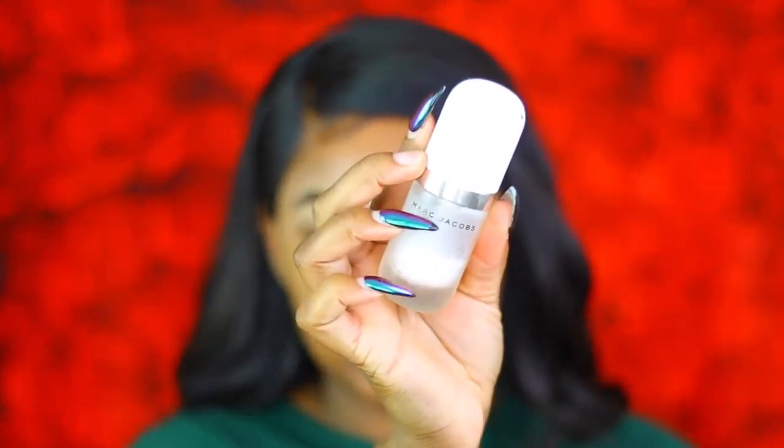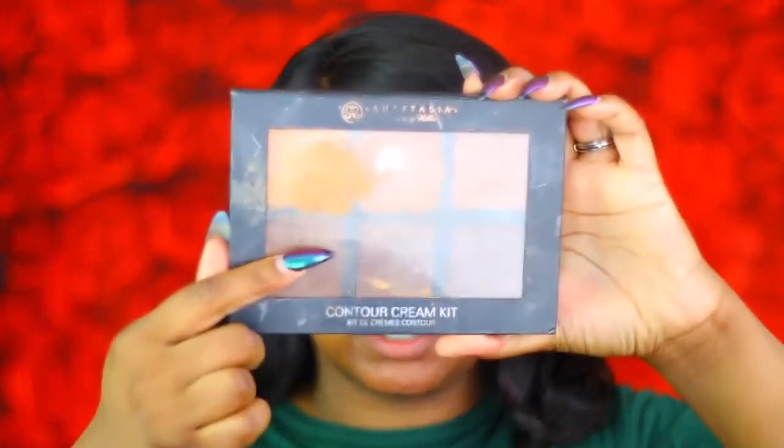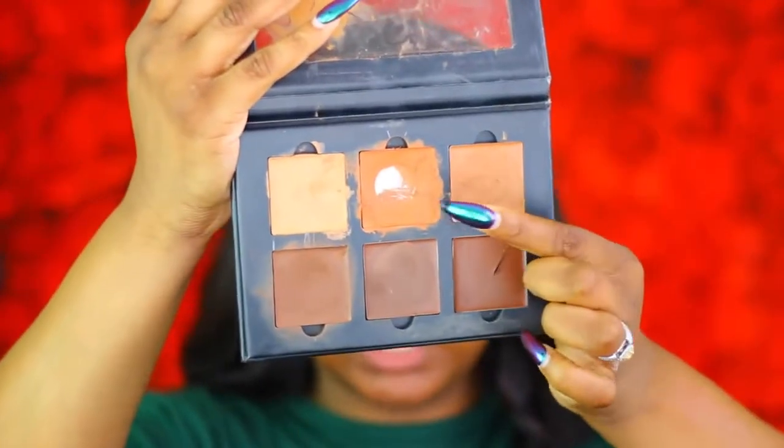Now that we've got our brows on, I'm gonna go ahead and start on the face. For primer I'm gonna use this Marc Jacobs Coconut Primer — as you dolls know, this has been my favorite primer lately. My face has been super dry, especially on my forehead, and this primer is the bomb.com. Now we're going to color correct using the Anastasia Cream Contour — I'm going in with the orange shade, and I've just been using my finger because I like the product to be very warm.